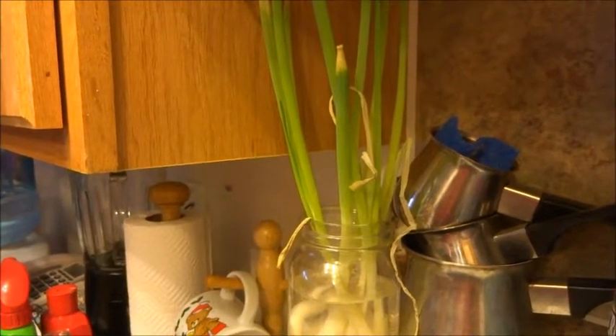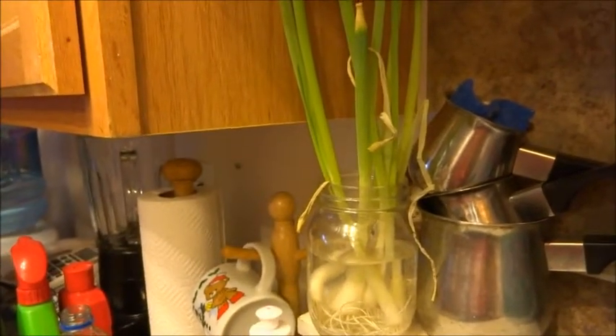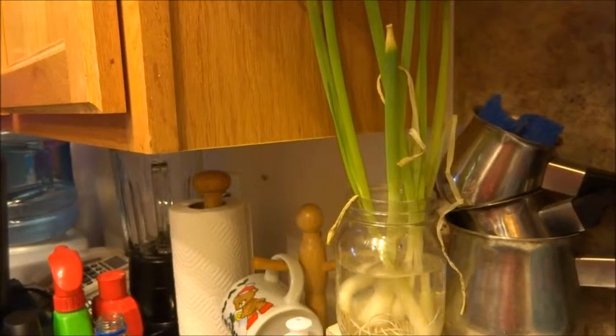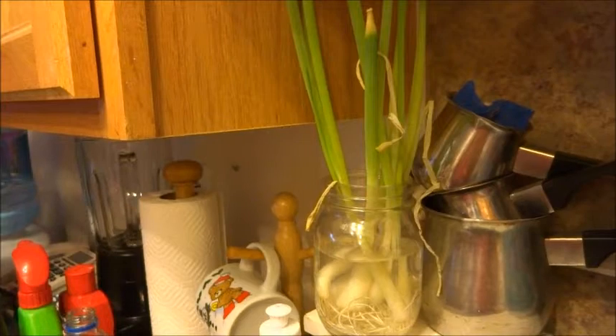I wanted to take a video and show exactly how big my green onions are getting. I'm actually going to use them today — I'm making sweet and sour meatballs — so I'm going to take them out, cut them, and have them grow again.